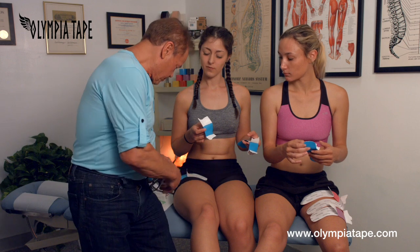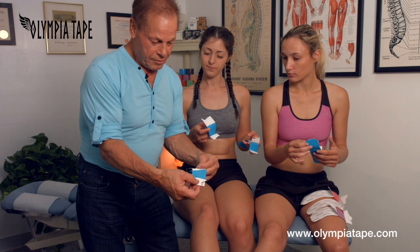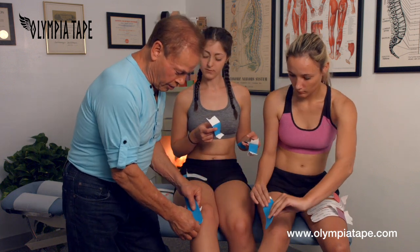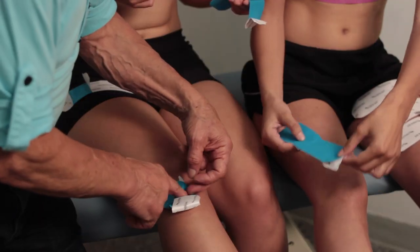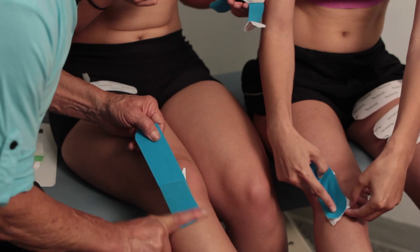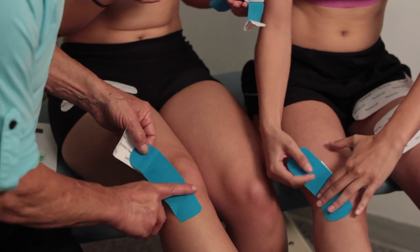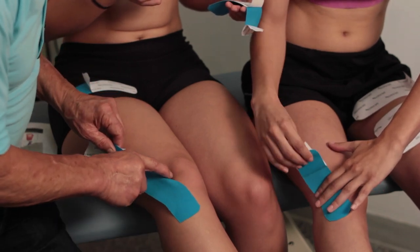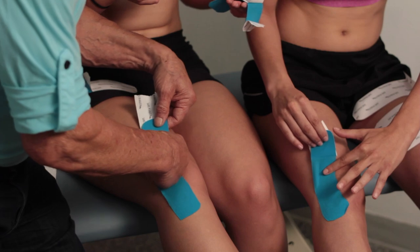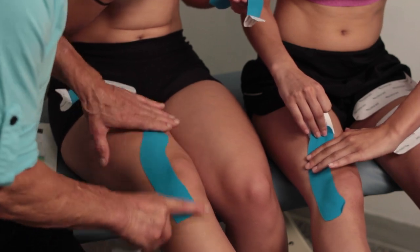After you round up the edges, we split this part, turn it over, and then we apply the tape on the outside of the knee, starting here. We rub it four or five times and then we can pull up the tape. It's holding very well, and we pull it up a quarter of an inch by the patella, turning it slightly toward the center, and then you rub it again a little bit, four or five times like this.